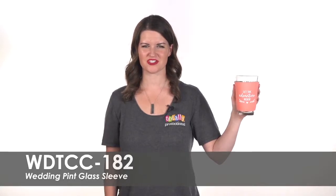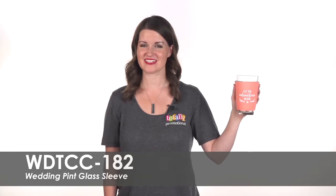Hi, welcome to Totally Promotional. This video highlights our wedding pint glass sleeve. These sleeves are the perfect addition to your wedding reception.